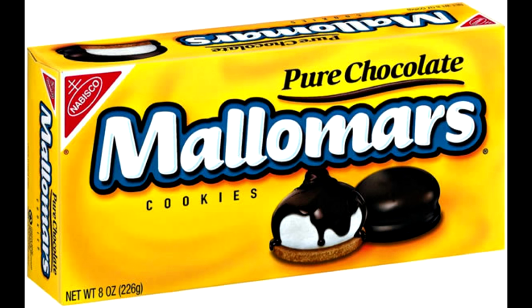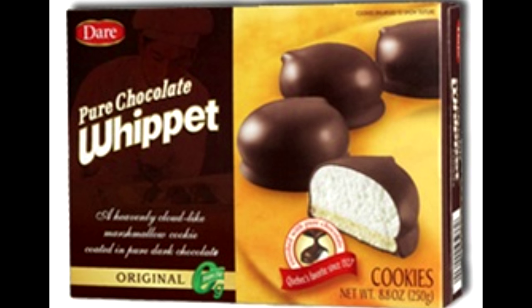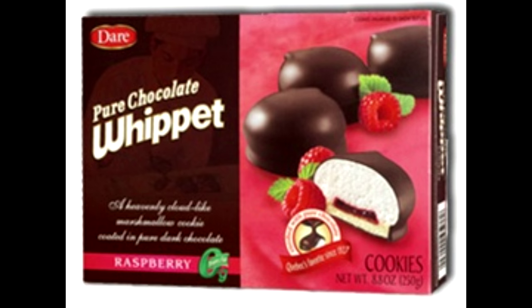For those of you that don't know what Malamars are, they're made by Nabisco. They have a little cookie, a thing of marshmallow, and then they're covered in chocolate. Strangely enough, these are actually made in Canada, but they are not sold in Canada — they are only available in the United States. We do have a similar cookie here called Whippets, with a cookie and marshmallow covered in chocolate, available in original, raspberry, and chocolate flavors. The only ones I've ever tasted are Whippets, because we don't have Malamars.